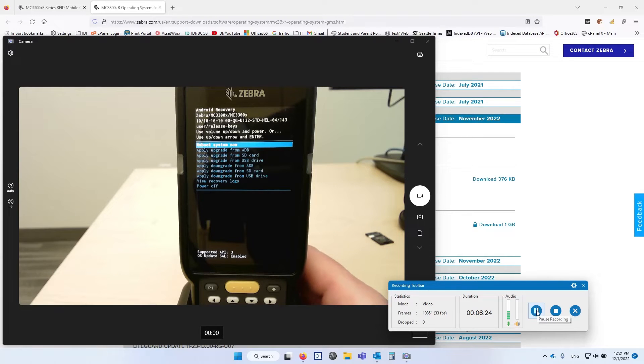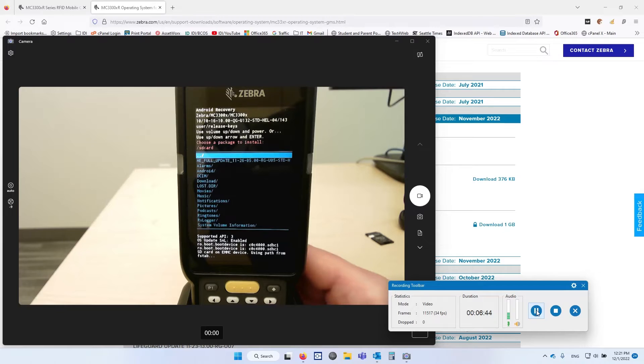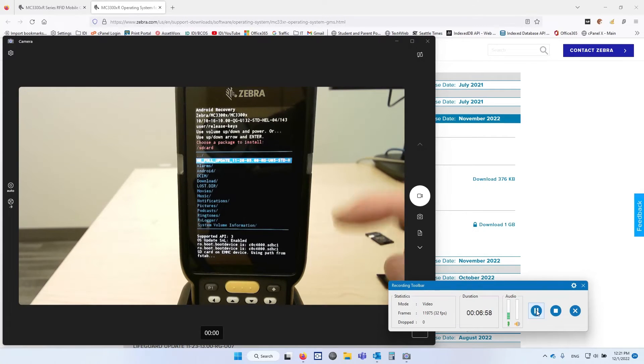Now you can see it's got some options in the menu. You can use these keys to navigate. I'm going to select upgrade from SD card. To hit Enter, there's an Enter key next to the zero on the bottom right. Hit Enter and it's going to allow you to select which file you want to use. I'm taking this one gigabyte zip file — I just took the zip file and put it on the memory card. Don't expand it, don't extract it, just leave it as a zip file. Hit Enter.